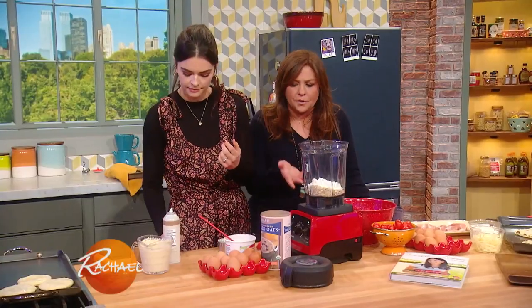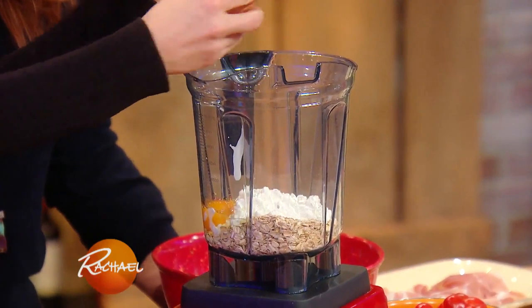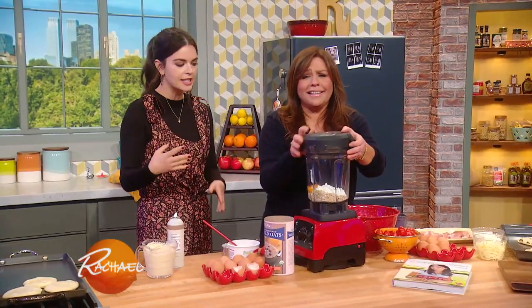A cup and a cup — that's all you gotta remember. And then two eggs, and blend it up. A cup and a cup and two eggs. And if it looks a little thick, you can add just a splash of milk, but you really don't need it. Sometimes I'll put a little bit of canned pumpkin in it and pumpkin pie spice to give it a different taste.